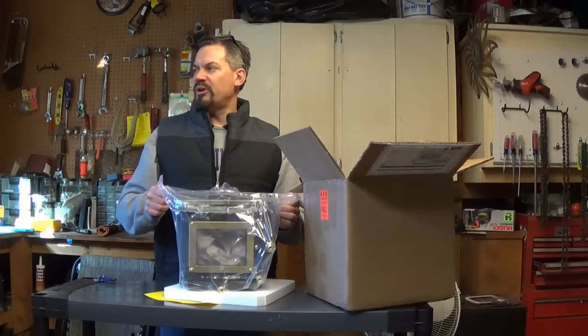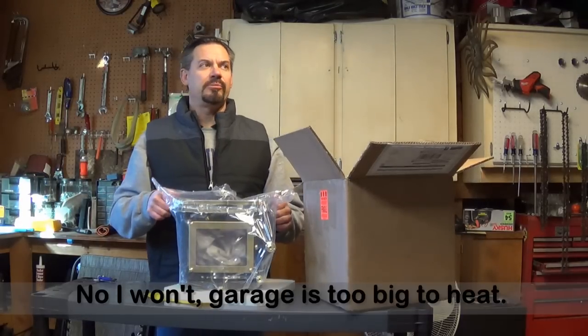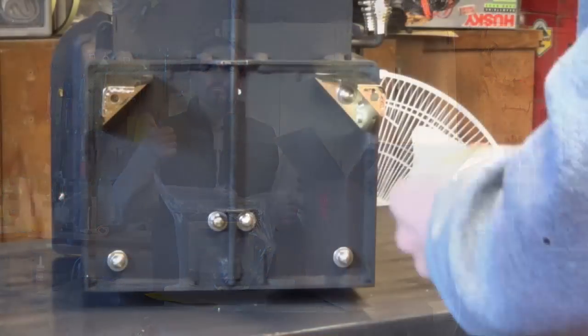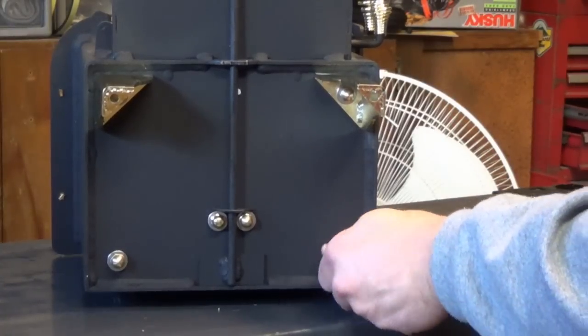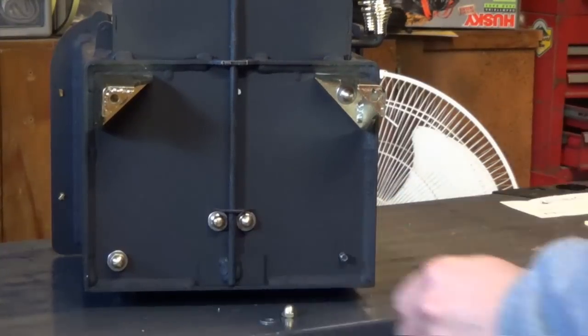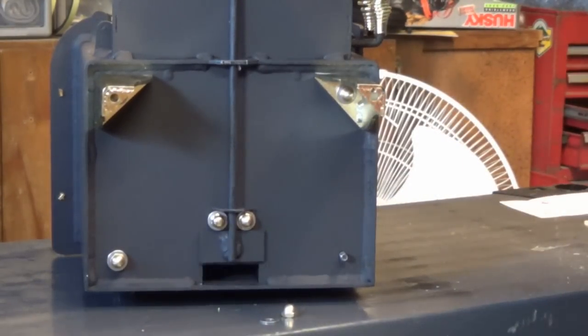It's about 44 degrees in the garage right here, so I'll be able to tell if this is working or not. It's actually a little bit bigger space than it might be intended to heat, but we'll see what it does. The legs were inside the stove itself, and it comes with the nut and the washer on the bottom — pretty easy to put on. You can see the air intake for the secondary burn chamber right there.